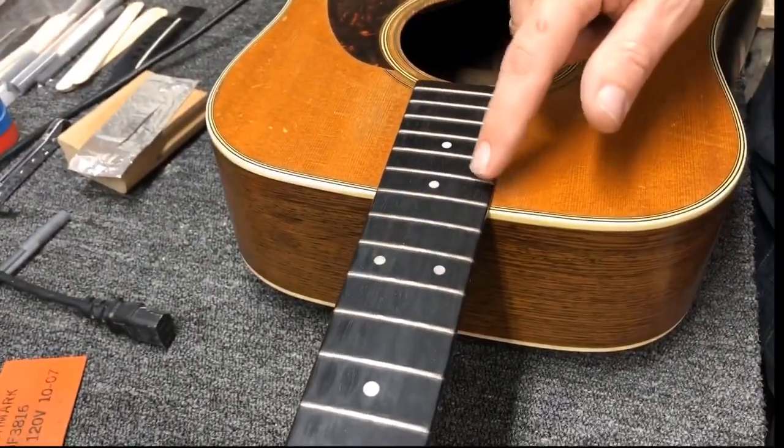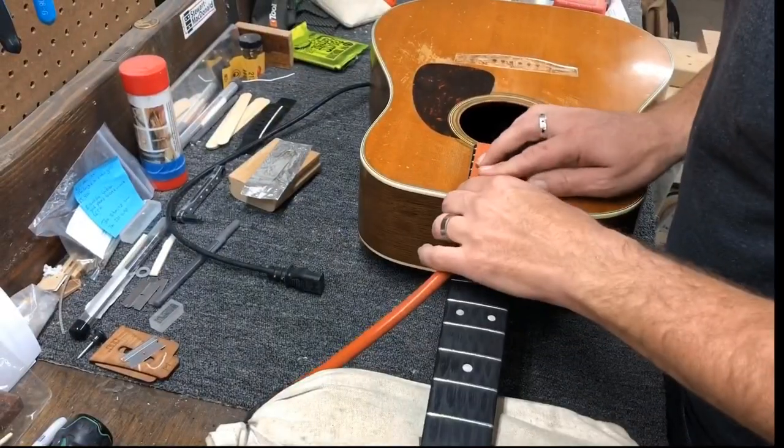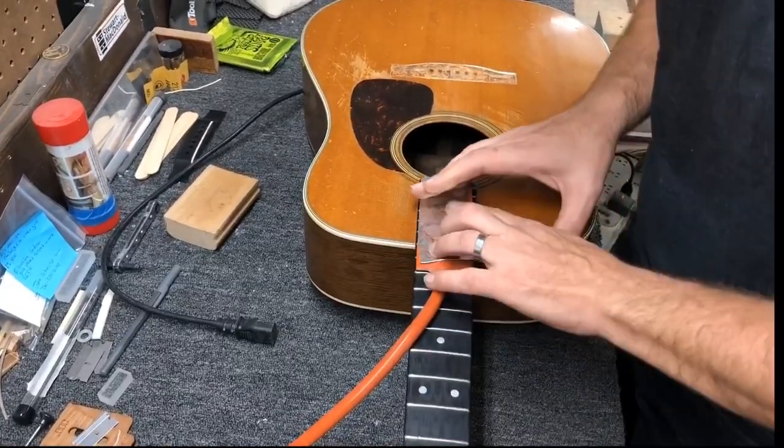We're going to heat the fingerboard extension up on this Martin before we pull this fret. We need to heat this extension so that we can get a spatula in underneath and get it off the top of the guitar. I use some foil here as a little insulator.